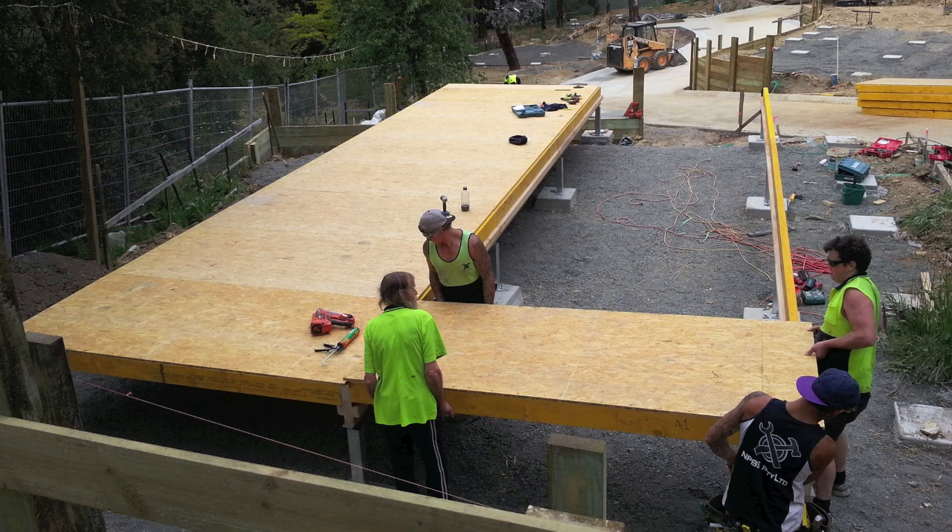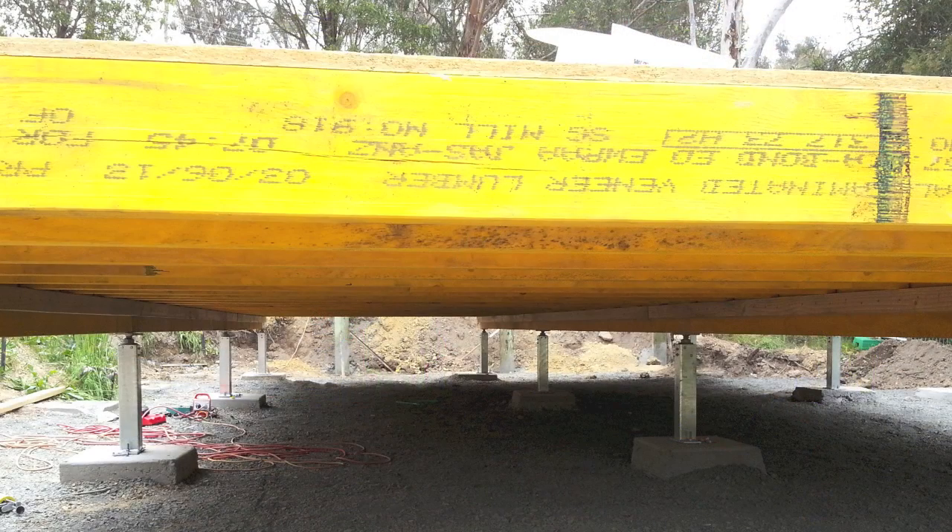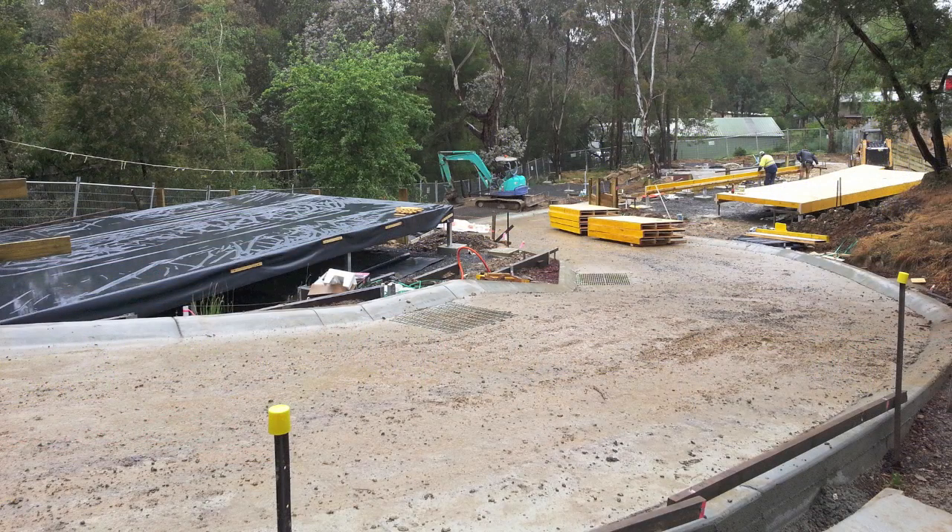This site was a series of five two-storey B&B accommodation units. This is a brief time-lapse video of one of the floors being installed.